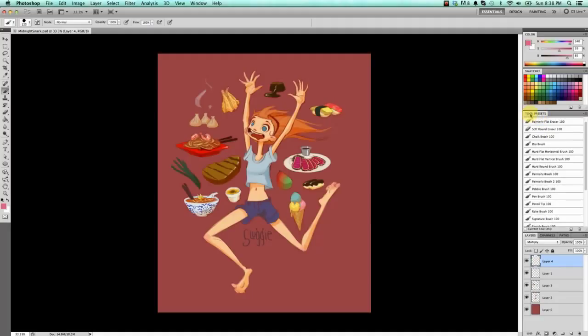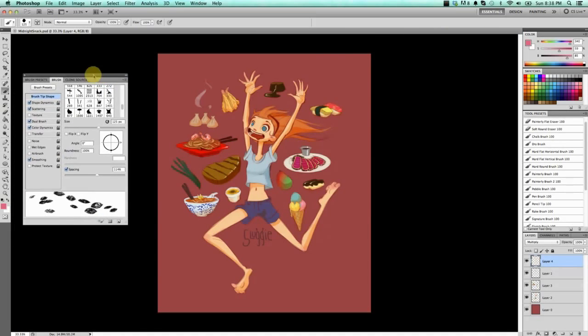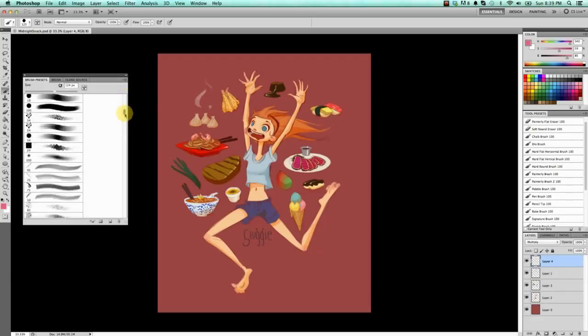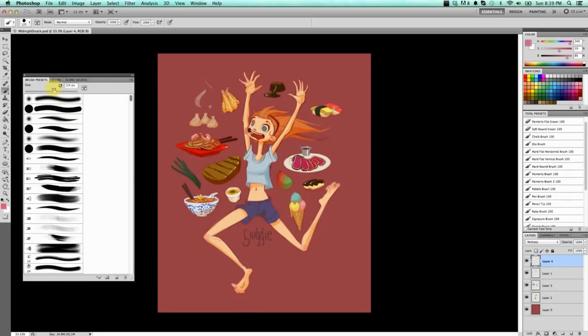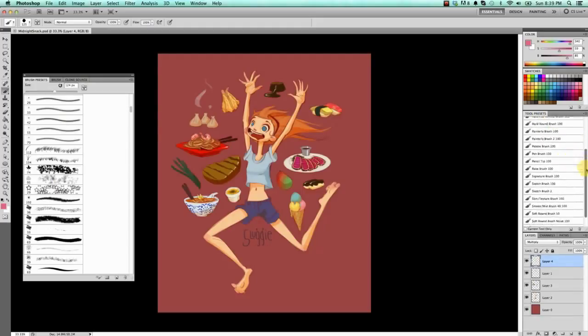Next is Tool Presets. Intermediate users might wonder why I use this instead of the Brush window. There's a difference between Brush Presets and Tool Presets: Brush Presets is where all the default Photoshop brushes go, plus anything you download and install — it's essentially my dumping ground. Tool Presets is where I clean it up and choose my favorites, so that bar is where I keep all my favorite brushes.